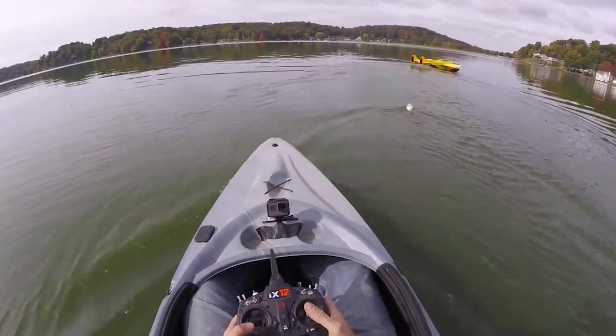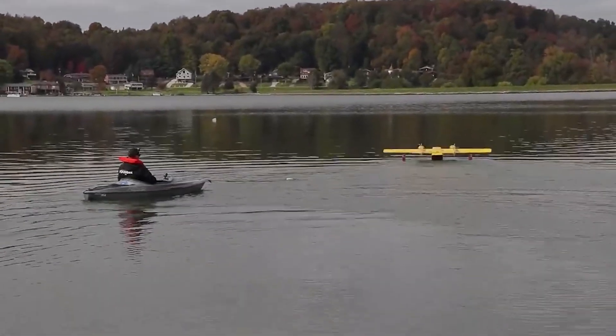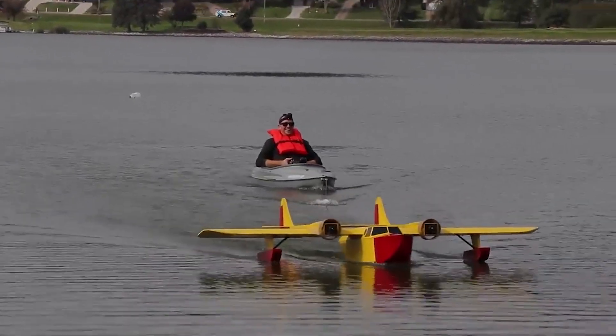We're using differential thrust, which is fantastic for any kind of twin engine, especially when you're pulling, because you don't have to necessarily worry about air going over the tail. A lot of these planes fly so slow — in the real world they have plenty of airflow, but in the model world this can really help you take off in crosswinds, tow, and have absolute authority with yaw whenever you need it.